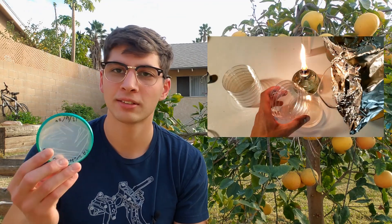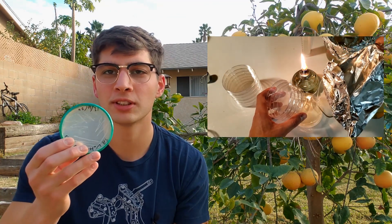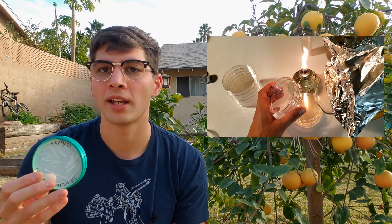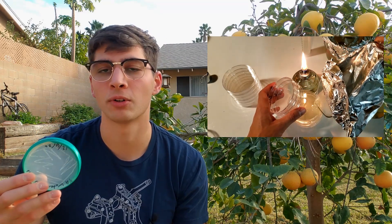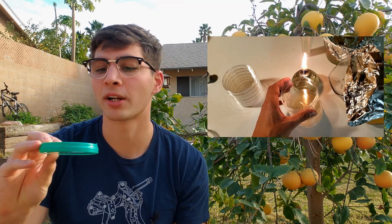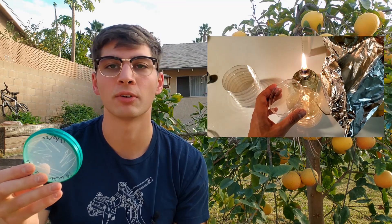The next video is going to cover pouring agar plates. These are agar petri dishes that you can grow your microorganisms on. They serve as a way to select for specific microorganisms and to visually inspect them so you can tell different ones apart.